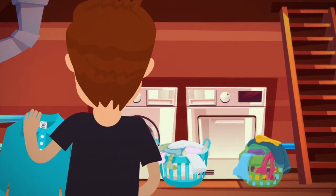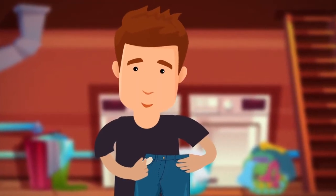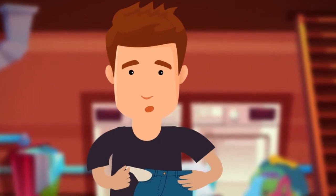Next, sort your laundry by color. Whites and pastels go in one pile, dark colors in another. And don't forget to check your pockets — you never know what you might find.